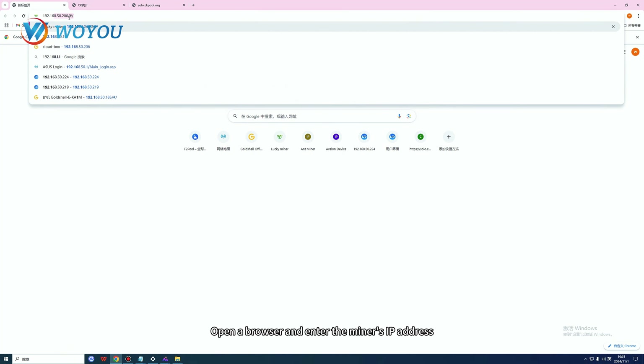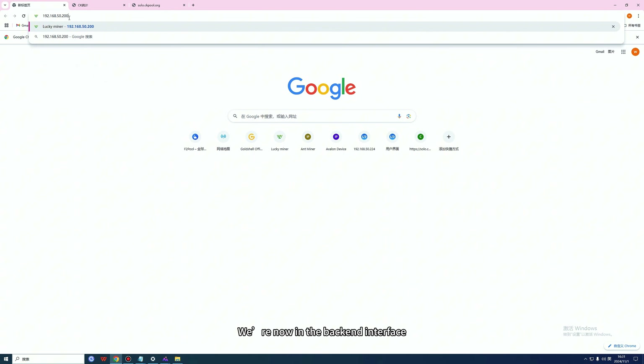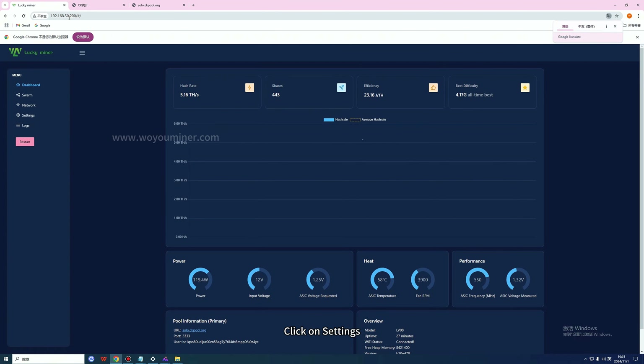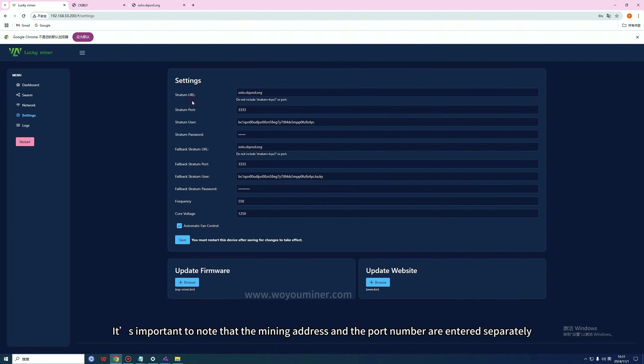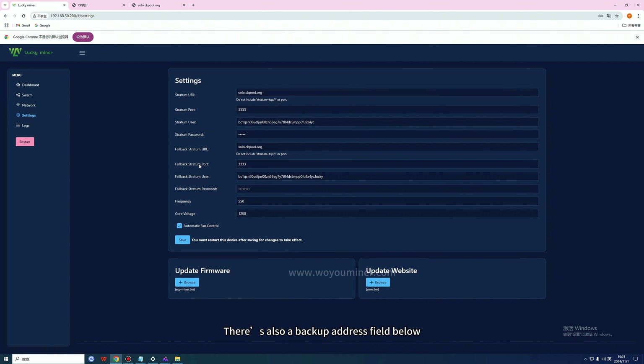Open a browser and enter the miner's IP address. We're now in the back-end interface. Click on Settings. Here you can input your solo mining address. This is an engineering sample, so it already has a default address. When in use, you can input your own preferred mining address. Note that the mining address and port number are entered separately. There's also a backup address field below, filled out in the same way as the main address.